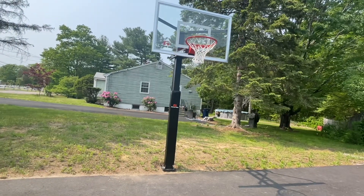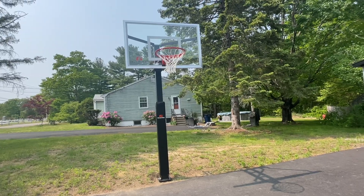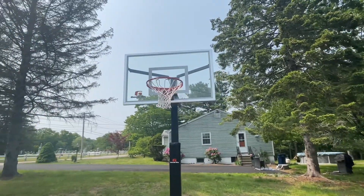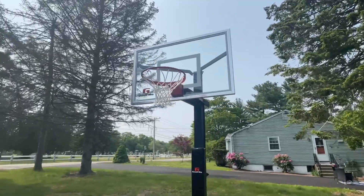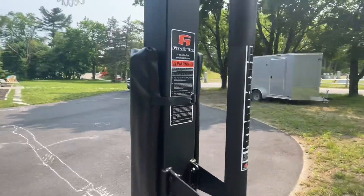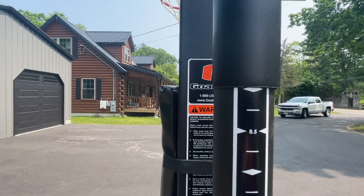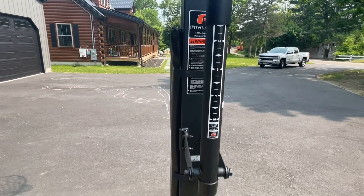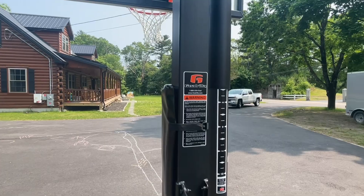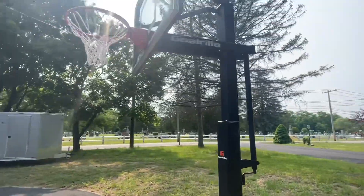My son has really enjoyed playing with it since we put it in about two weeks ago, and I highly recommend it. It looks like this will last for a very long time — many years, definitely into his teen years I would think. It's adjustable; there's a sticker on the back. Right now we have it set at eight feet because he's only six — he's a tall six, but he's only six, going to be six this weekend.